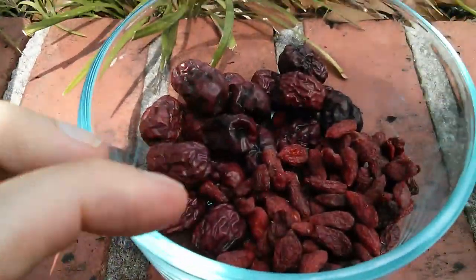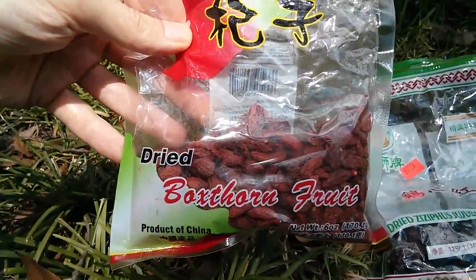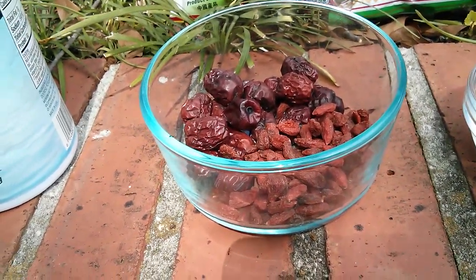Then we've got these smaller ones, which are wolf berries, box thorn, or goji berries — they go under different names. I'm going to mix these in for some sweetness, because I've read that the herbal mix can be a little bitter.